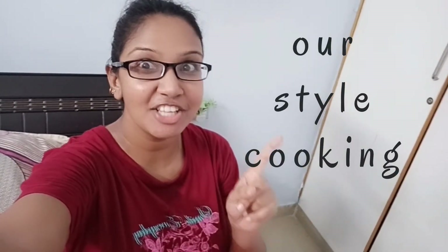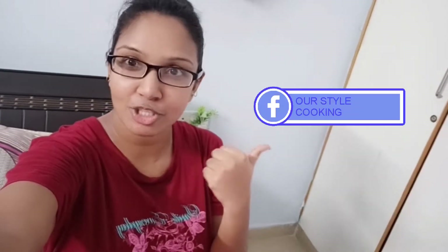Hi, welcome to Ava Steel Cooking. Today we have a recipe for our friends. Please like, share, subscribe and support our channel. If you want to know more about our channel, please follow our channel in the description box. Please check out the link in the description box.